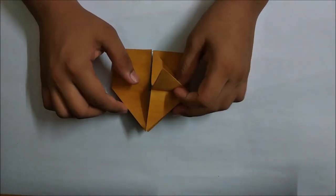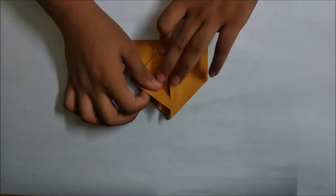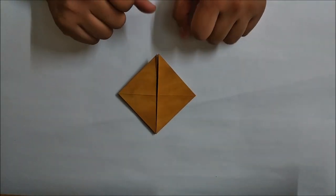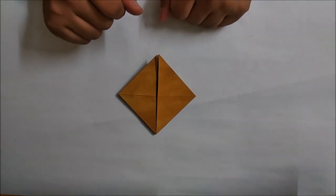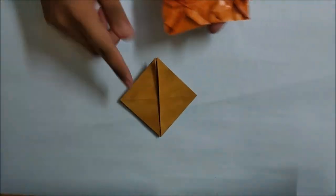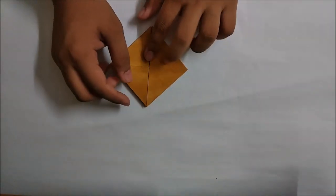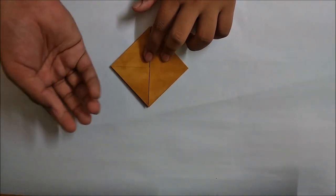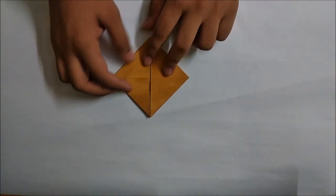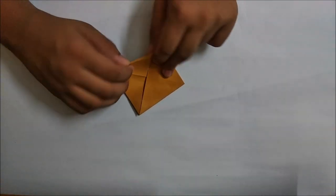Now repeat the same steps on all the other four flaps. Here we have folded the basic base from which we will start making the pleats right now. What we have to do is make the paper a bit smaller - fold the paper in half from all the sides, not like this.